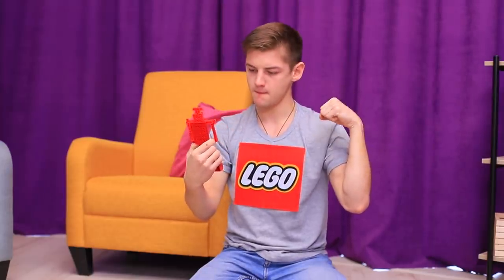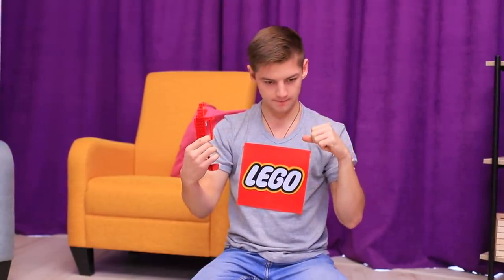No problem! You just have to wear this special t-shirt! It attracts LEGO pieces like a magnet!